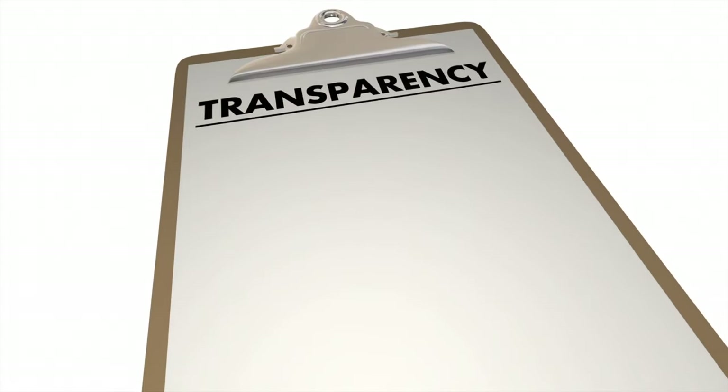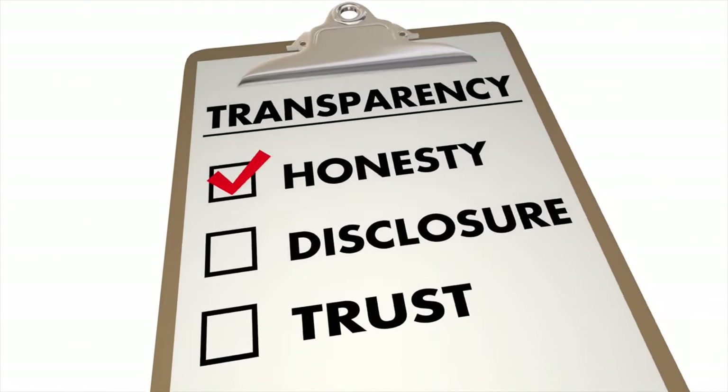Before we get down and dirty as to why, you should know that Yale did provide me with a review unit, but that's as far as their input went, and they're seeing this video at the same time as you. I left links for more information on the Yale SmartSafe in the description box just below that like button.